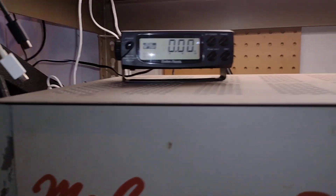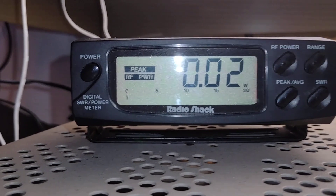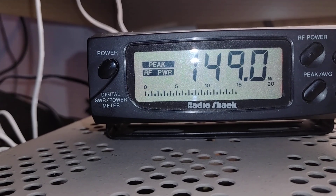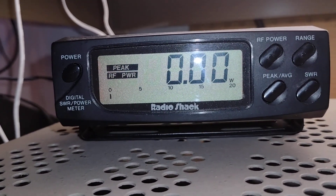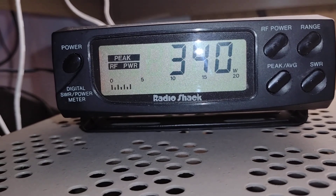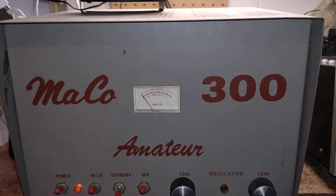Why did that come on? I had it on standby — maybe the standby doesn't work like I thought it did. Okay, 150 watts on low power. Rock and roll baby, rock and roll — nothing like old-time tubes!